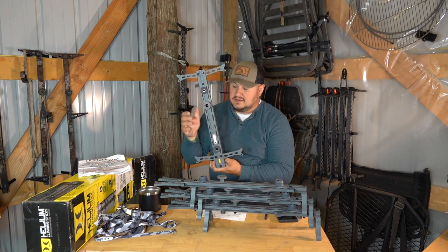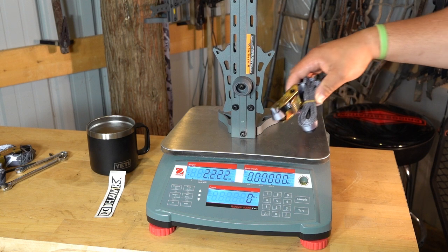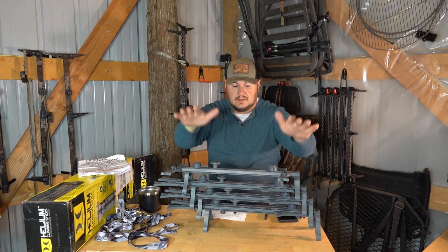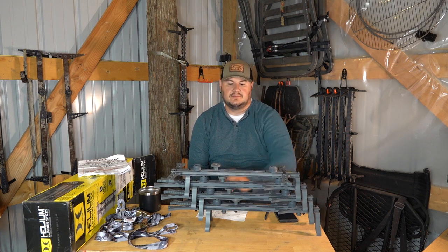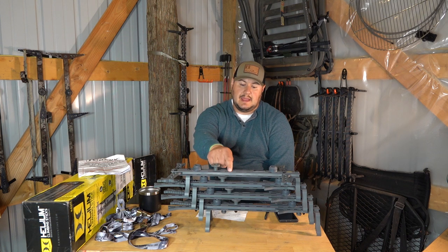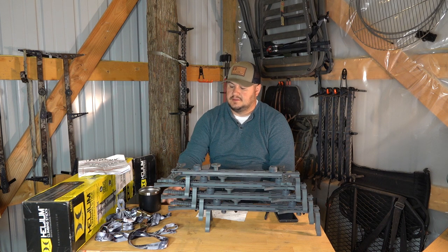This is 2.2 pounds. If you add your buckle — which most guys are going to use — that's another 0.3 pounds, so now we're at two-and-a-half pounds per stick. This whole setup is now 10 pounds. It's not the end of the world, but people want to know what they're getting into, especially in the mobile game. You want to know every pound, every ounce. So not 1.8 — it's 2.2, or two-and-a-half with the buckle.